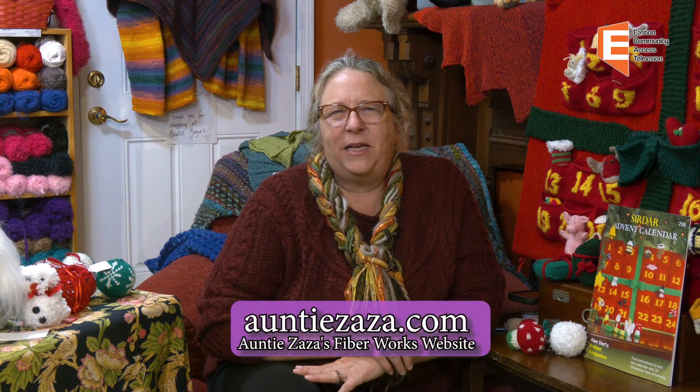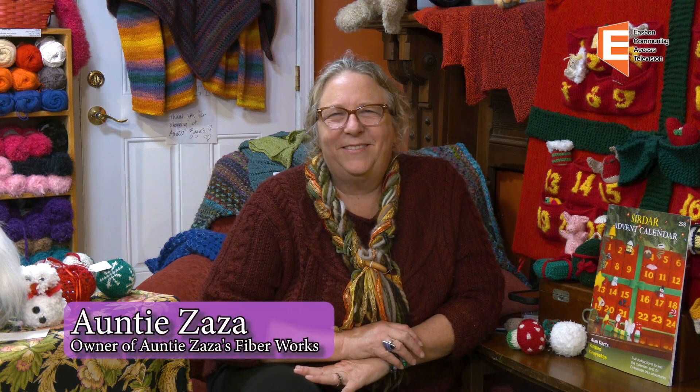Anyway, it's a little short holiday message from Auntie Zaza's to all of you. May you all have a joyous holiday and safe time gathering with your friends and family, and enjoy the season. All the best to all of you and happy new year. Take care. Bye-bye.